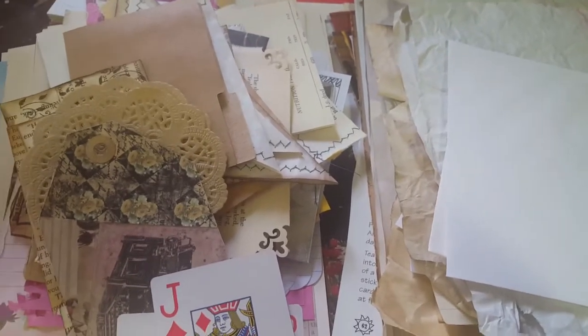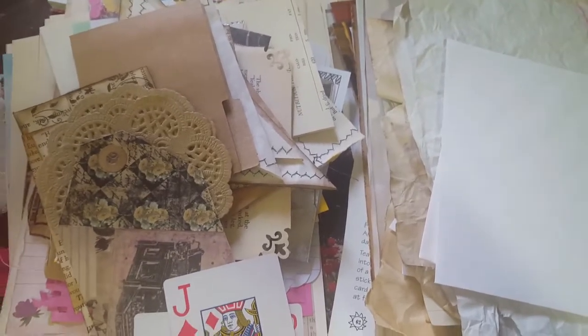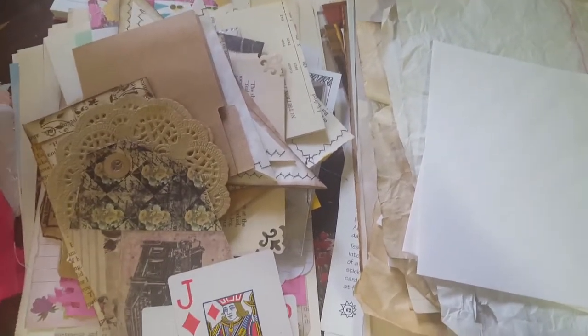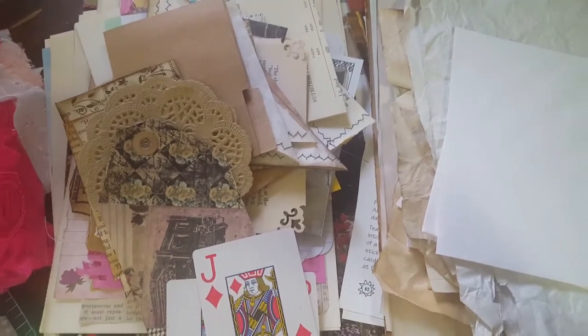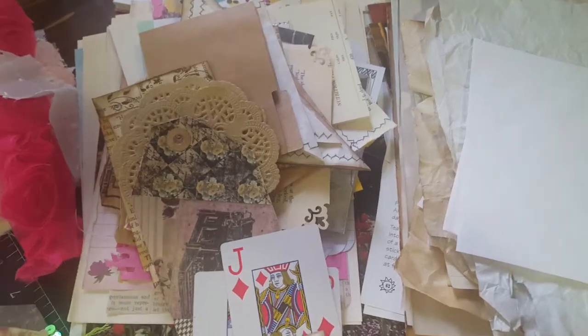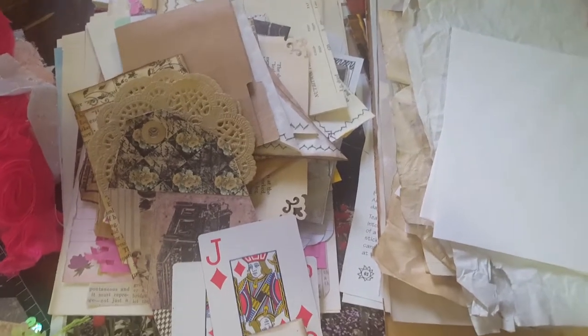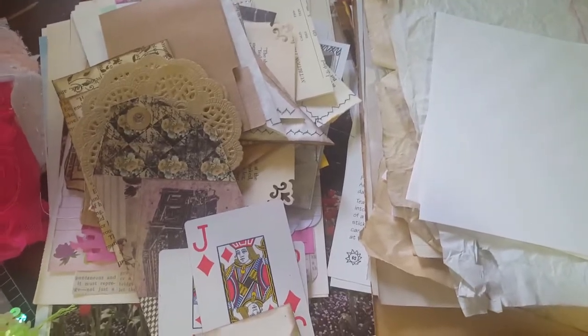Hey y'all, it's Diane with Shawcraft One and my old barn door. I came today to show you a journal kit that I'm going to be listing in my Etsy store. This journal kit's going to be huge - it's over 300 pieces. I think this is like the third time I've tried to video this and it's just not working for me today.